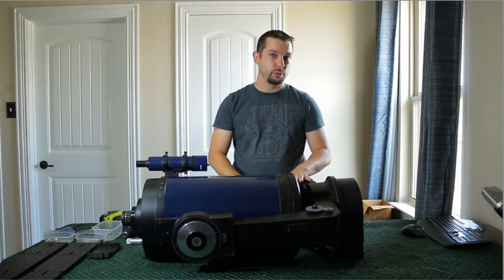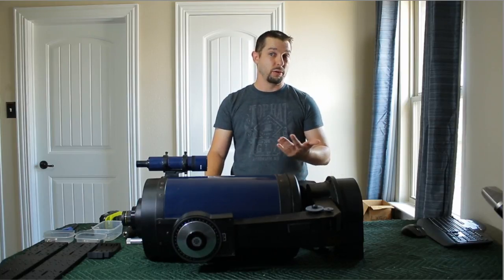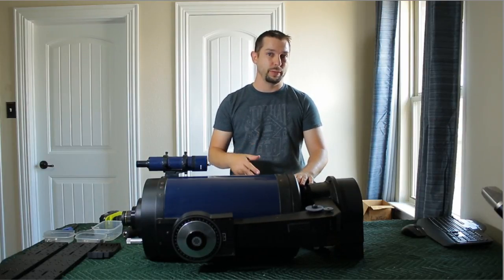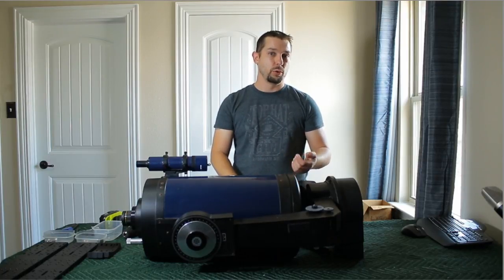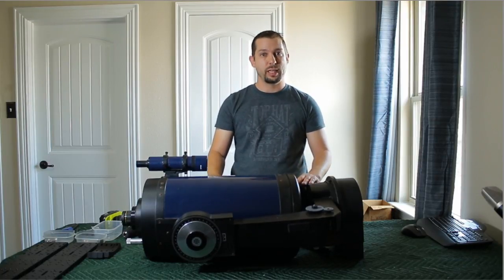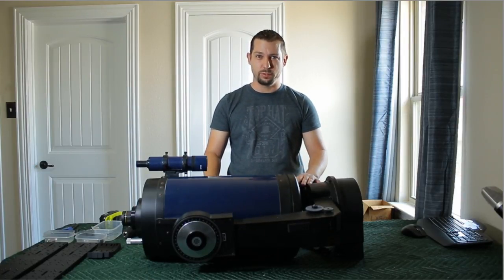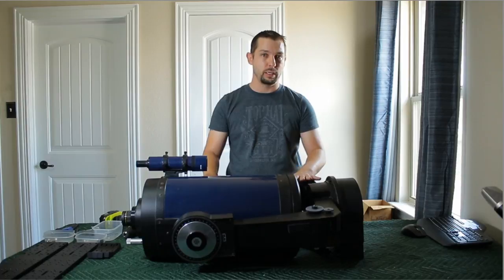Originally this was a push-to telescope. It's got some encoders inside of it. The encoders, as far as I can tell, are working. The hand controller was a Magellan II hand controller, and it does work. I was able to input the date and time and go to a few stars inside of the hand controller and do kind of a fake polar alignment when I bought the telescope.